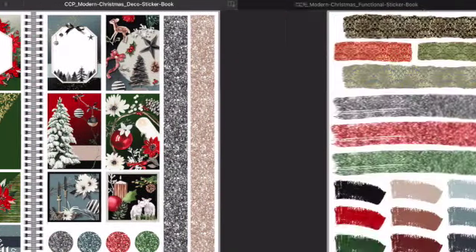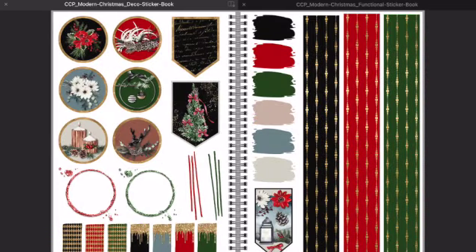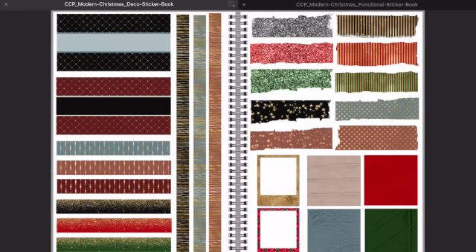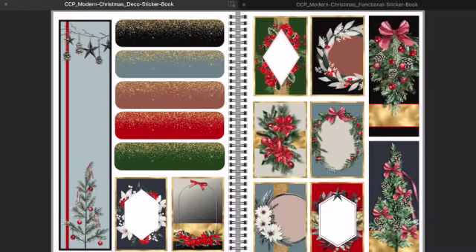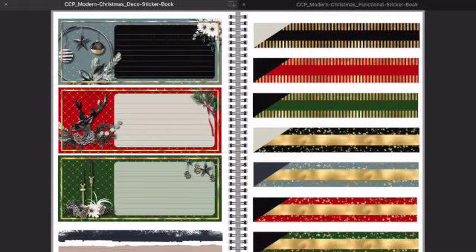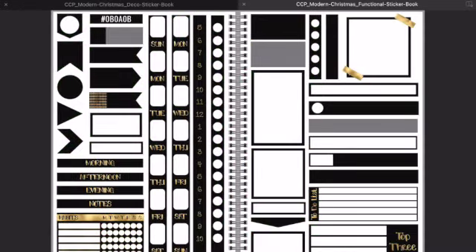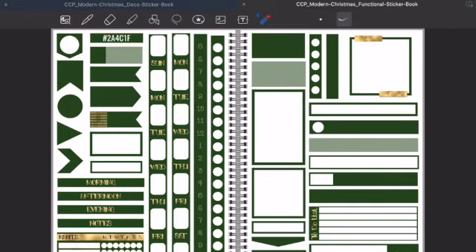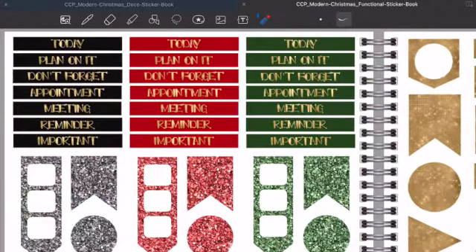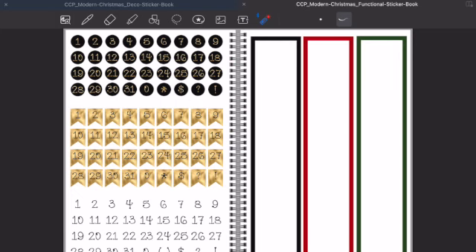I just wanted to share my monthly subscription to Calypso's Creative Planning — this is the December Modern Christmas kit and I love it. Look how crisp and vibrant the colors are. I just learned that the two sticker books I get are functional: one has stickers that pertain to the season or monthly theme, and the second book has standard stickers you can use anytime with no real theme — just colors. I finally figured that out after all this time! It's $10 a month and I get all of this.